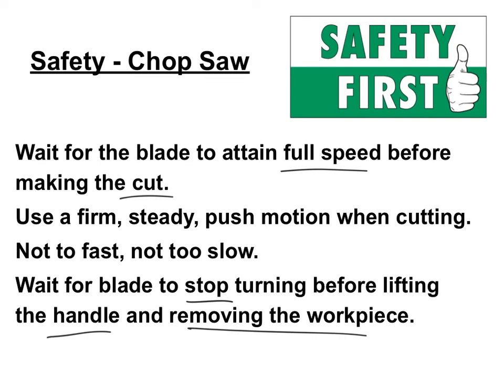That's super important, especially if you're cutting little pieces of wood because you don't want the wood to go flying out and hit you in the face or your head. I've seen it happen before — it can be dangerous.